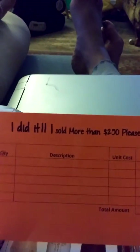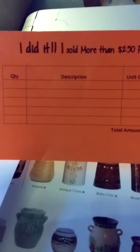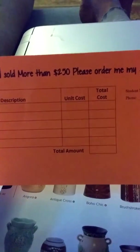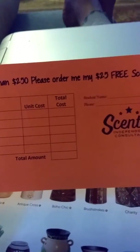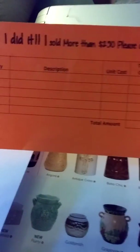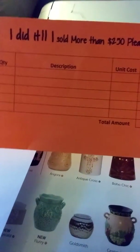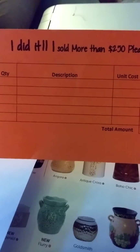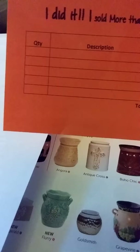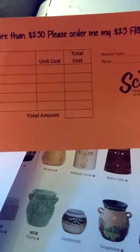From Heather Lambert, she taught me to put it on nice bright paper. So this is the prize sheet that says, 'I did it — I sold more than $250. Please order me my $25 in free Scentsy.' You could do that with buddy clips or anything you want, and not necessarily give them a choice, or don't do prizes at all. This was for high school students, and I thought maybe they'd like to pick their own.